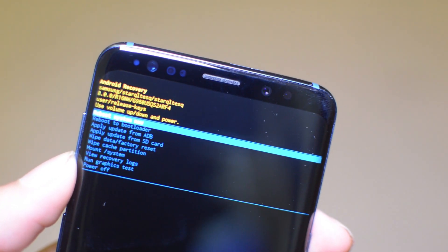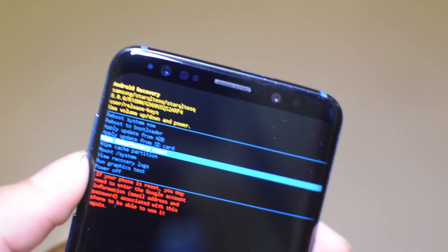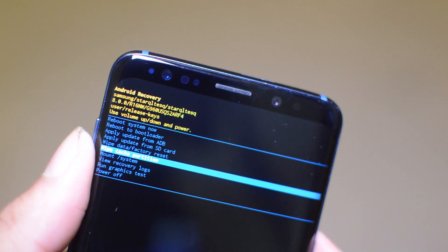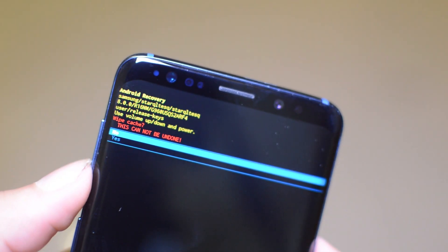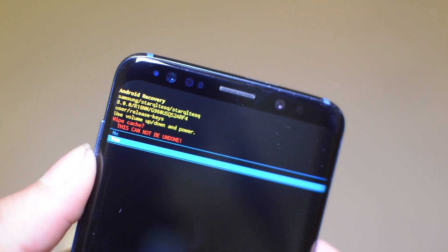This is where we can speed up our phone. To control the menu you want to use the volume up and down buttons. What we're going to want to do is scroll down and find 'Wipe Cache Partition.'